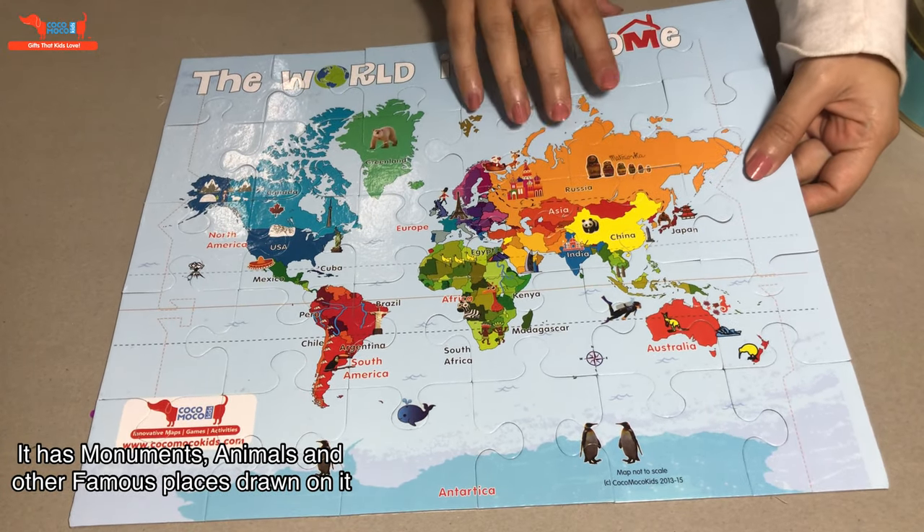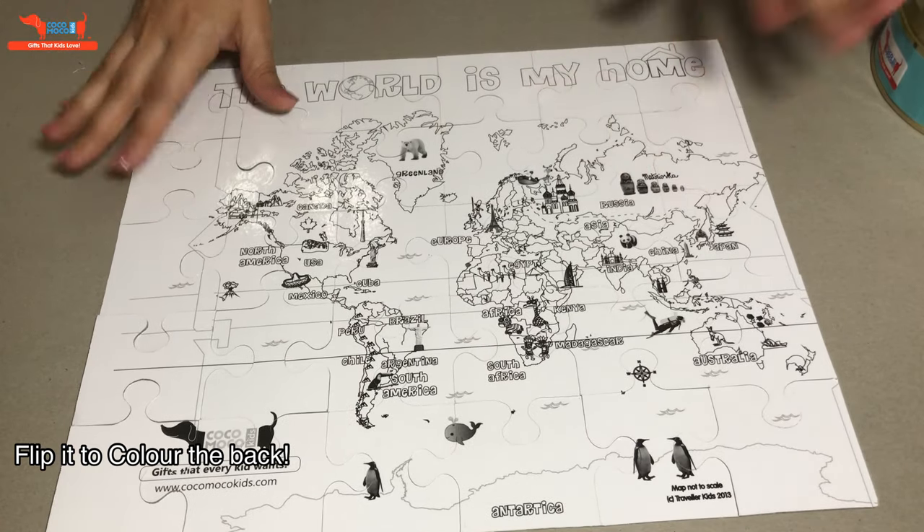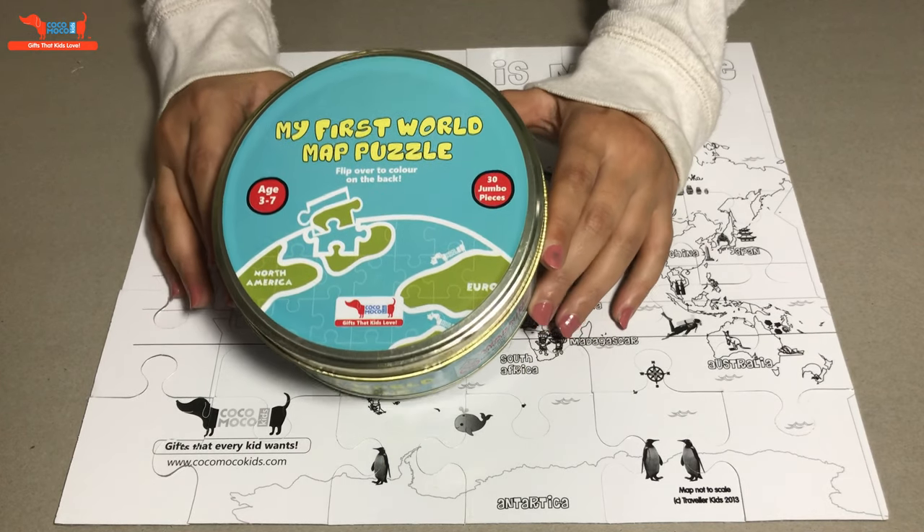It has all continents, animals, everything marked. You can also just flip it to colour the back. You can use crayons. That's our World Map Puzzle by Koko Moko Kids.